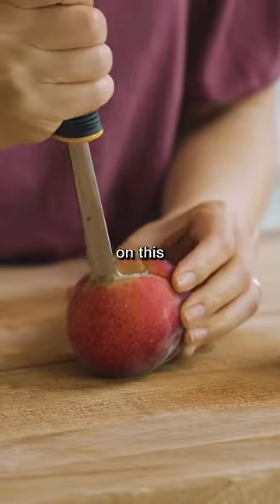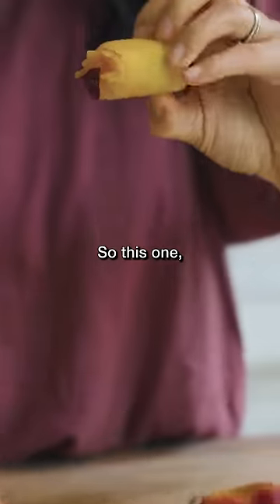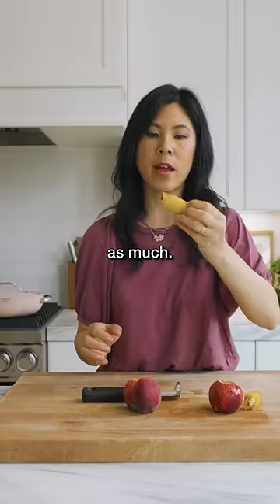All right, let's see how it works on this bigger one. Okay, this one's going in a lot easier. I feel like because it's a bigger peach the pit was a little bit bigger too, so you don't waste as much.